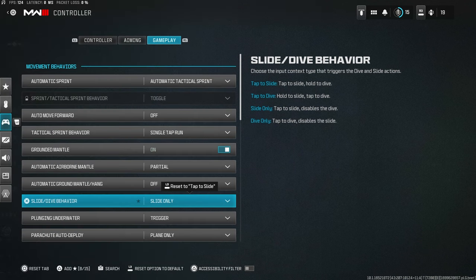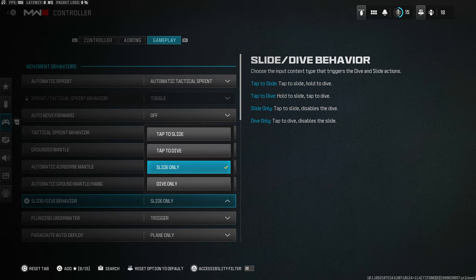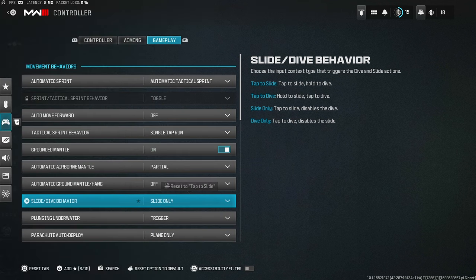This is the key new setting: slide/dive behavior — set it to Slide Only. Not tap-to-slide or anything else. The reason is that with diving and sliding both available, pressing R3 normally creates a small delay to determine whether you'll hold or tap it. Setting it to Slide Only removes that delay entirely, making sliding instant and much faster. The trade-off is you can't dive anymore, but it's worth it — diving is far worse than sliding.